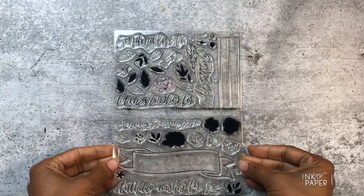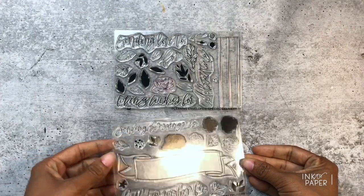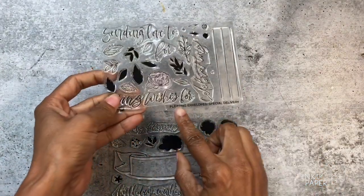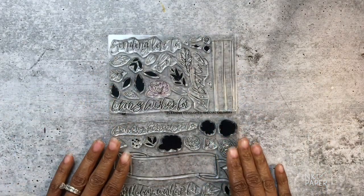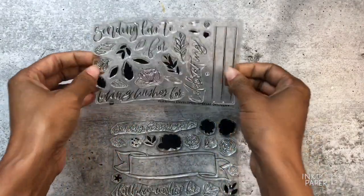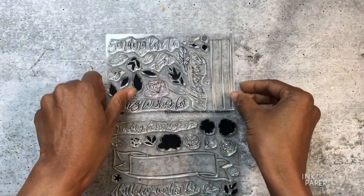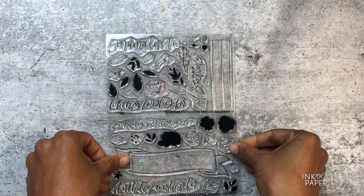Hi there everybody, it's Ashley and this is a product introduction video for Ink to Paper's July 2019 release. In this video I'm going to be introducing to you the Pleasing Envelope Special Delivery stamp set. This stamp set is designed and illustrated by Jennifer Campbell and it comes on two four-by-six sheets, with the label affixed and the carrier sheet attached. It also comes packaged in our hold-and-fold storage case.